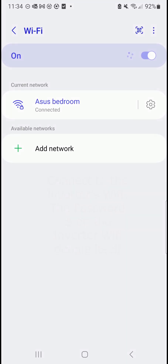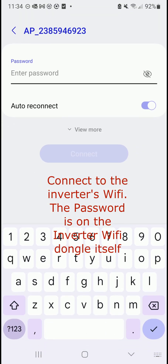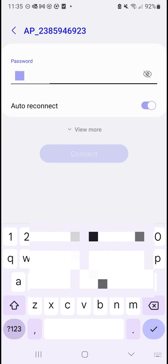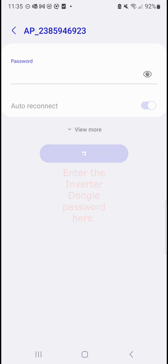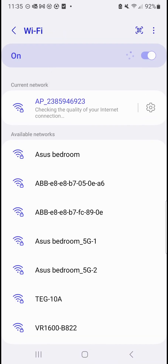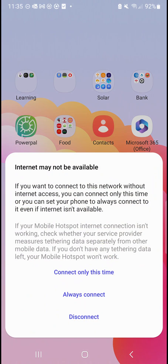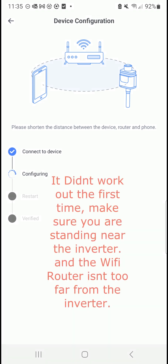Connect. Enter the password — the password is written on the dongle. Okay, it's configuring.